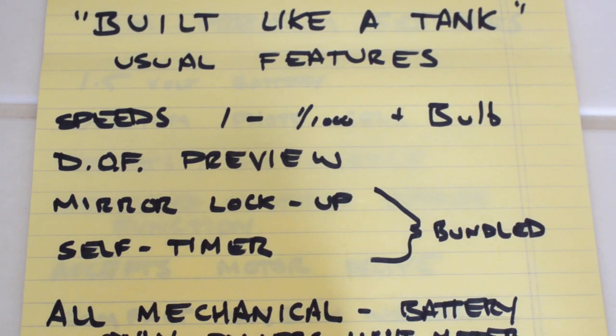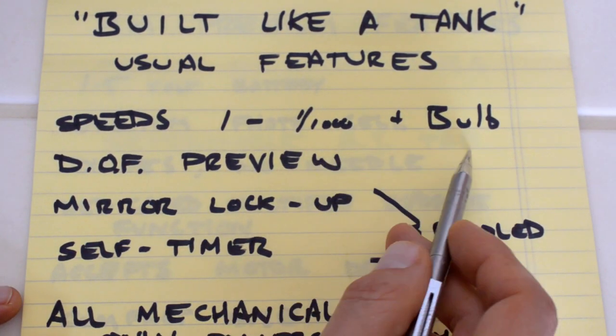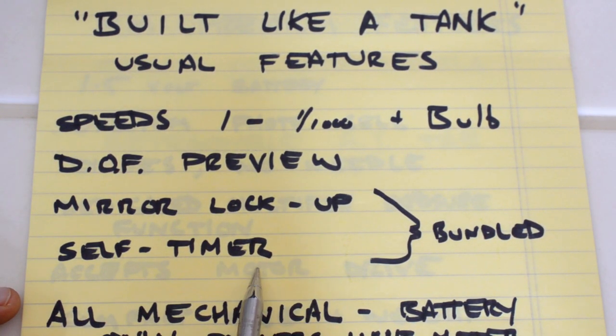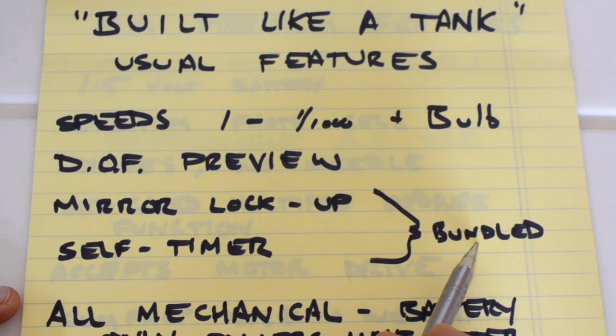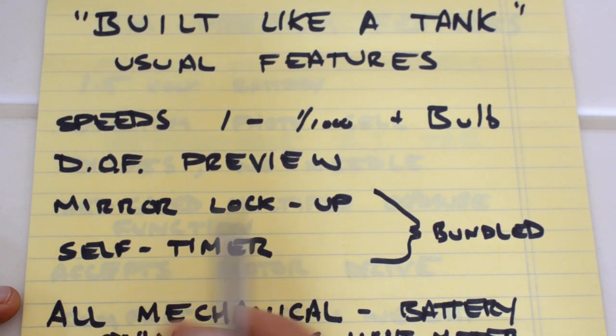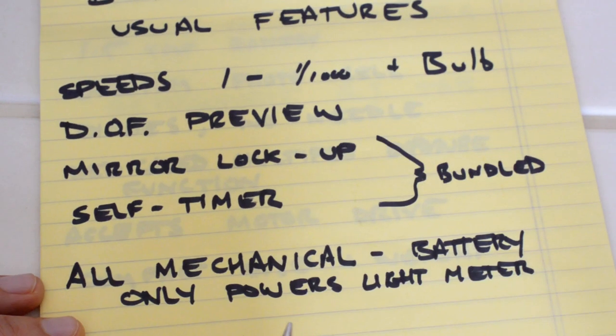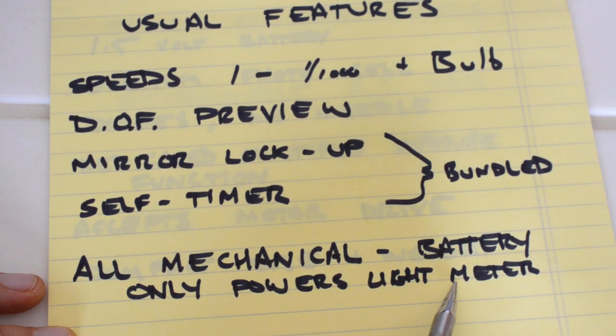The features of this class of cameras include speeds of 1 to 1/1000th plus bulb, depth of field preview, mirror lockup, and self-timer. On the FM, the mirror lockup and self-timer functions are bundled together — when you set the self-timer, the mirror automatically flips up, which is adequate for most situations where you'd want mirror lockup. Additionally, the built-like-a-tank cameras are all mechanical. The battery only powers the light meter, so if you don't have a battery, you can still use the camera and all shutter speeds will fire.